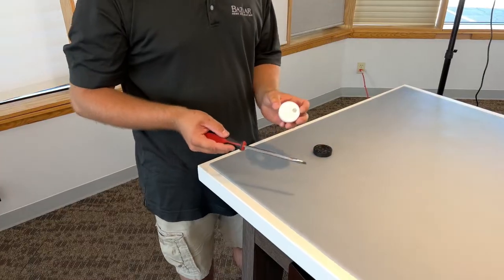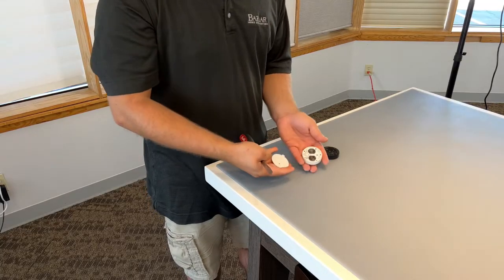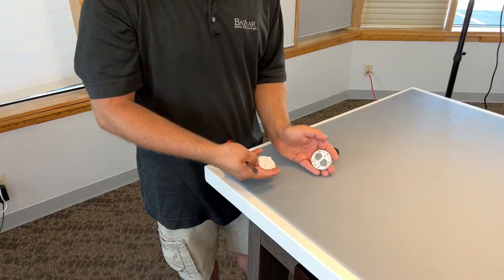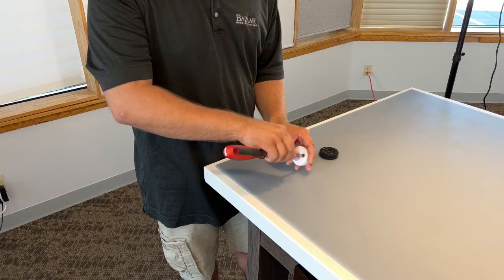On a Gen 3 remote, we have a screw right here — we're going to loosen this up to remove the back cover. Once again replace the two CR2032 batteries, then put the back cover back on and lightly tighten the screw.